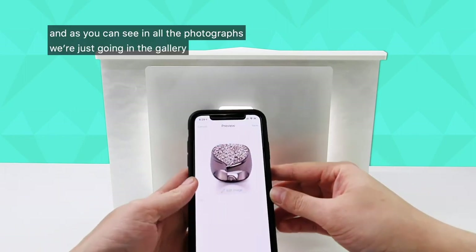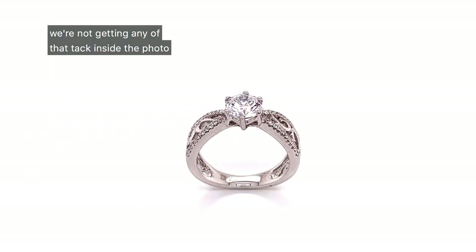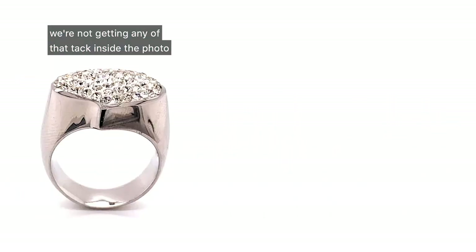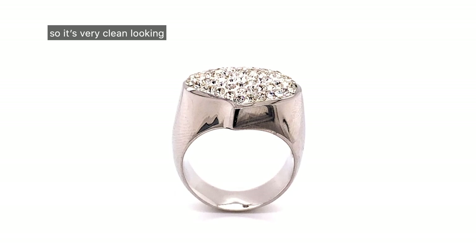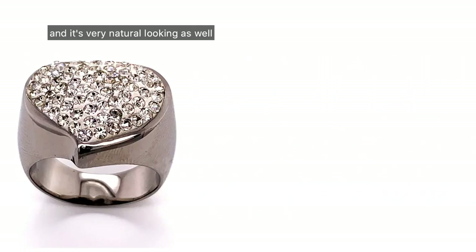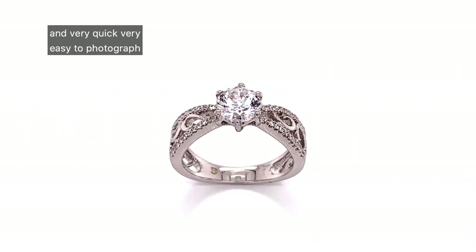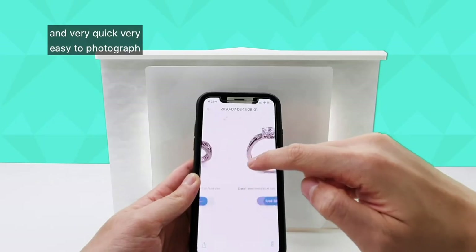As you can see in all the photographs — let's go into the gallery — we're not getting any of that tack inside the photo. So it's very clean looking, very nice, and very natural looking as well. It's still getting that nice white background, and it's very quick and very easy to photograph.